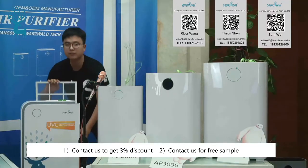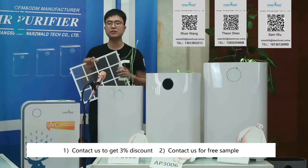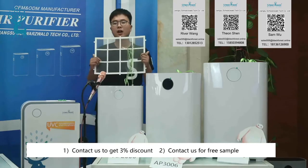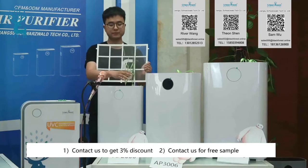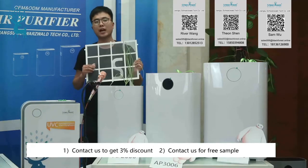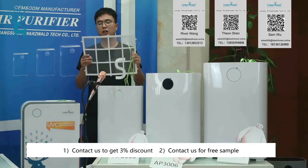This system uses four layer filters. The first filter is the pre-filter, which can prevent large debris such as pitfall, hair, and coarse dust.